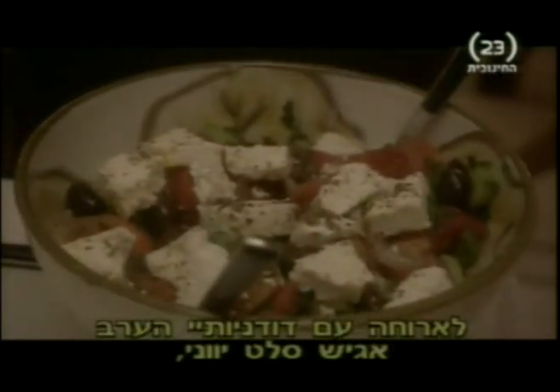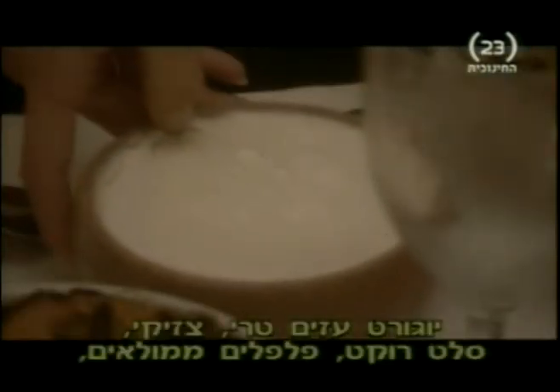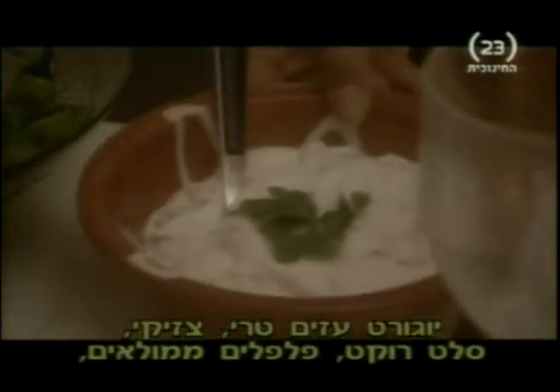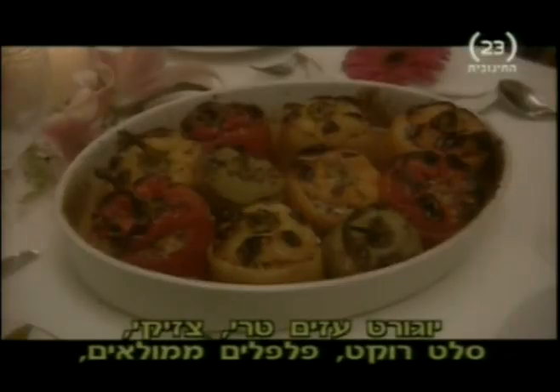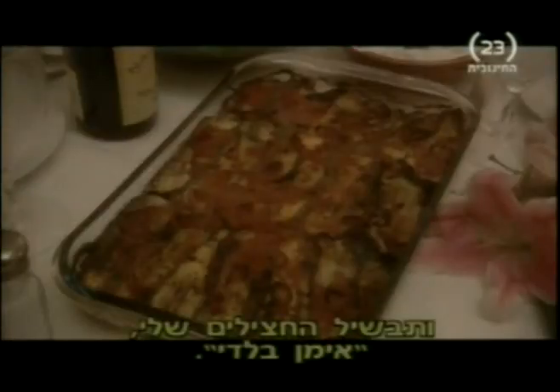So for dinner with my cousins tonight, I'll be serving a black salad, fresh goat's yogurt, tzatziki, rocket salad, my stuffed peppers, and my aubergine dish.